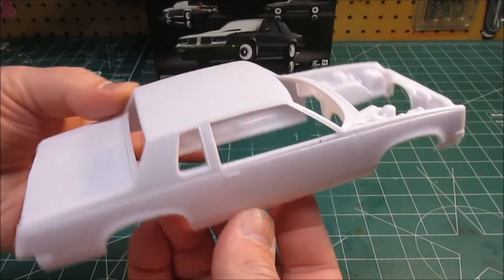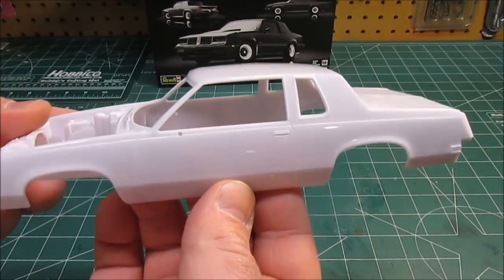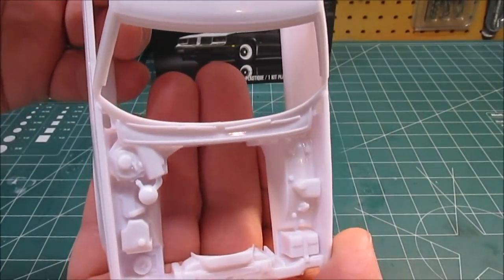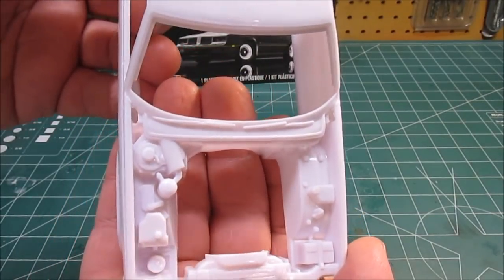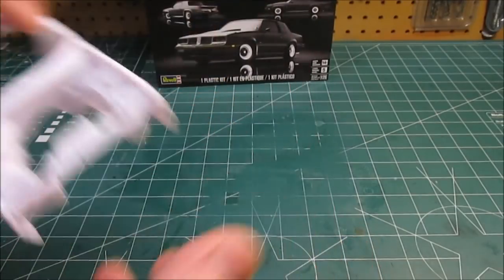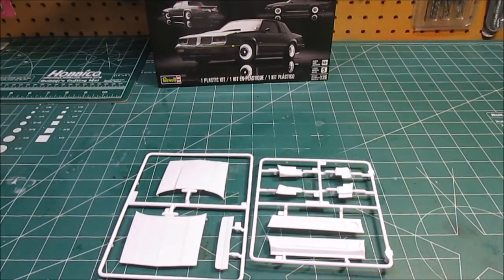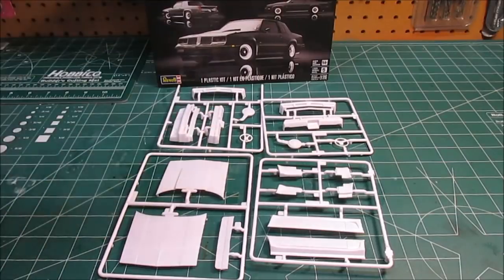They have it — get out and buy it. Brand new molds from Revell, beautiful body work on there. Love the under-hood detail — look at that: battery, battery strap, windshield washer fluid tanks, everything, even emissions equipment all under the hood. Optional body moldings, two hoods, one front end, two front ends, three front ends, two rear bumpers, two steering wheels, two air cleaners — everything's in this kit.